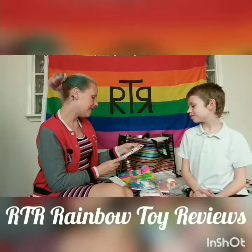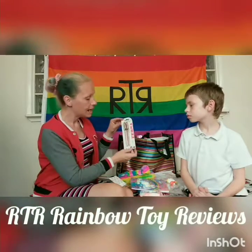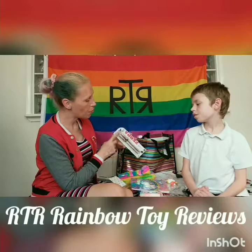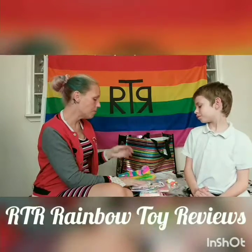I've been waiting to use these — they're the Zebra classic ballpoint pens in black and in rose gold pink. I got them two for a pound.